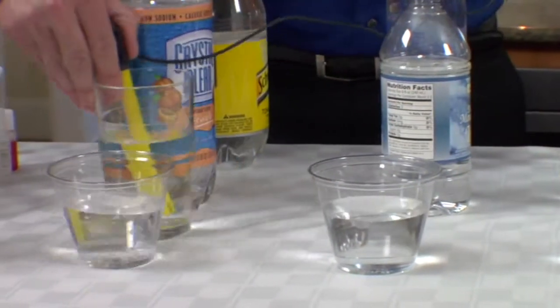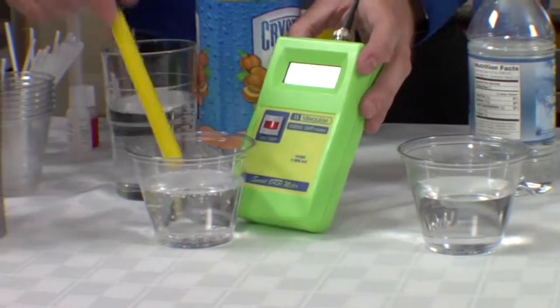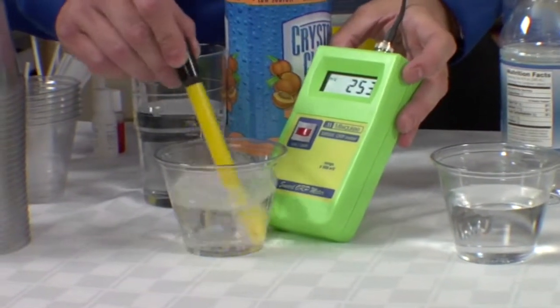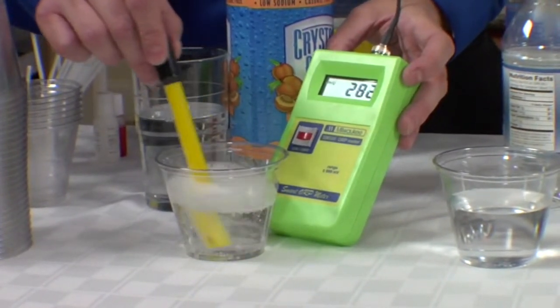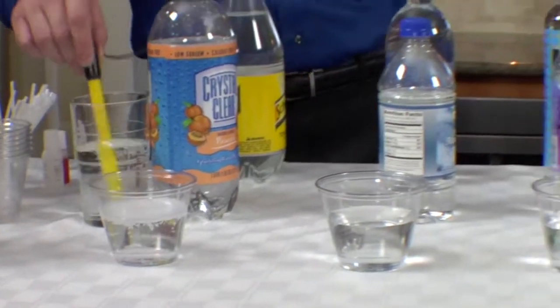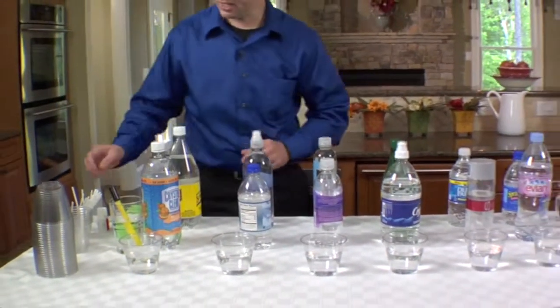Last but not least, Crystal Clear. Of course the carbonation isn't helping — it has a positive 270, 280, and then some. Let's let that sit in our clean water here for a moment.